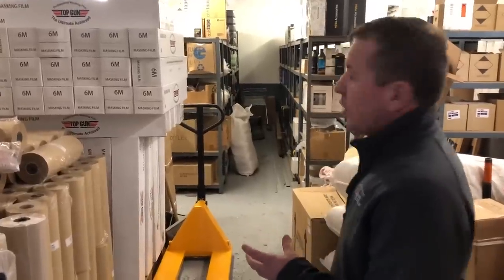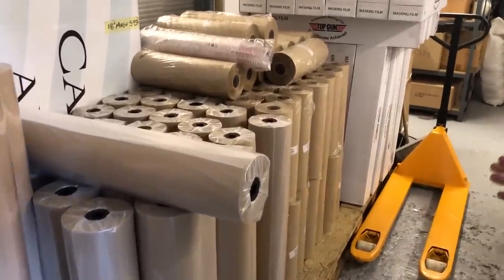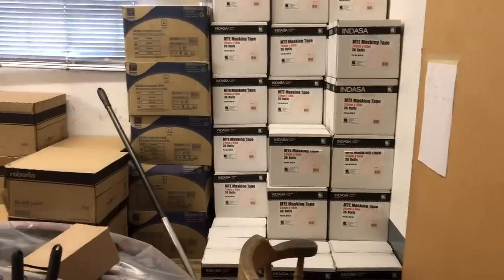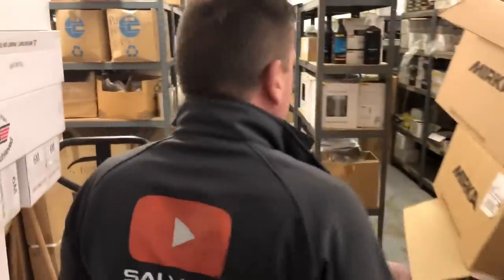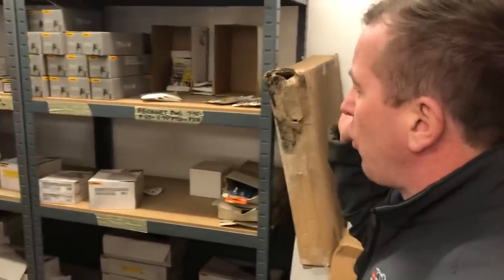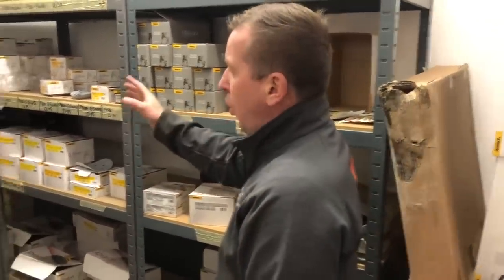We've now come into the consumable store and the guy said make yourself at home, have a walk round and see exactly what it is they do. He seems to have absolutely everything here you need. There's all the masking paper, masking bags, masking tape, gloves, filler - just everything that you would need to repair your car. He's got all of the different sandpapers, all of the DA discs down here - Velcro back, sticky back - just every one that they do, every grade.